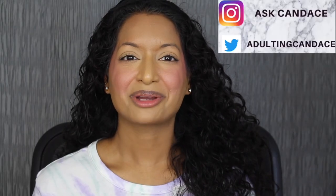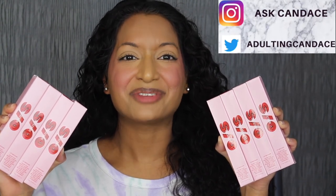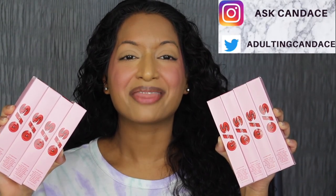Hi everyone, welcome back to my channel. Today we're going to be doing a review on the One Size Lip Snatcher Hydrating Liquid Lipstick and Lip Gloss Duo. If you do want to see a review and a demo, then please keep watching.